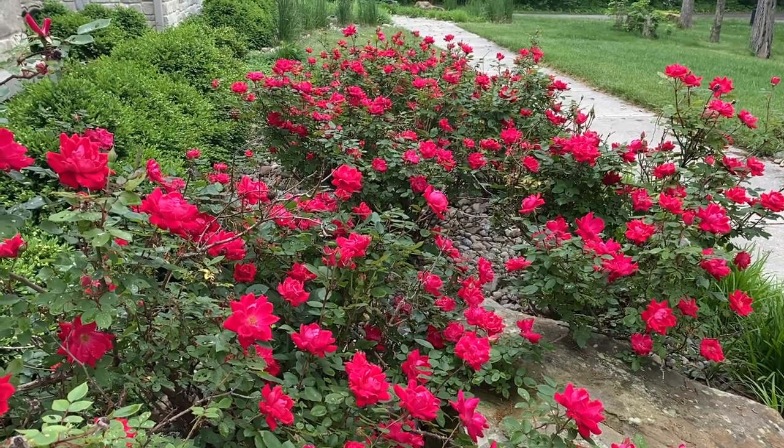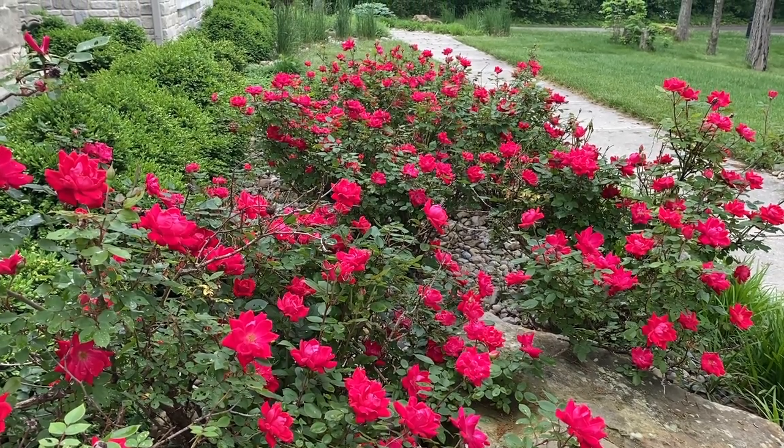In the eight years that we've lived here we've planted about 50 of these rose bushes on our property.